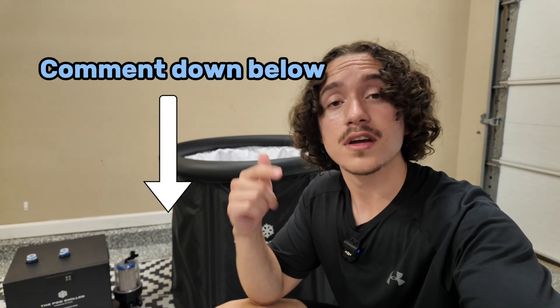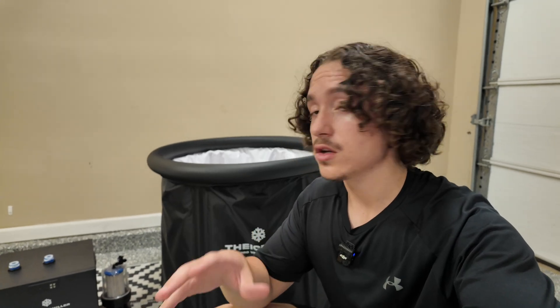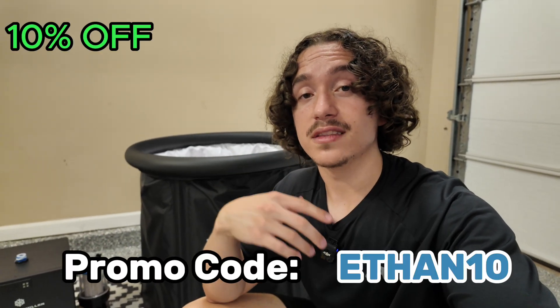That's going to wrap it up for today's review guys. Hopefully you enjoyed that. If you have any comments, questions, or concerns, feel free to leave them in the comment section below. If you're looking to pick up anything from icepod.com — whether it be the IcePod Pro (make sure you pick the Pro) or the Standard Chiller — feel free to use my link and promo code in the description to get 10% off anything from their website. As always, take care.